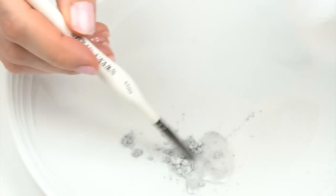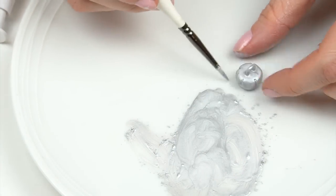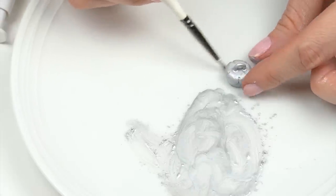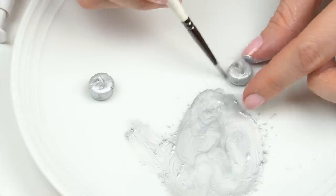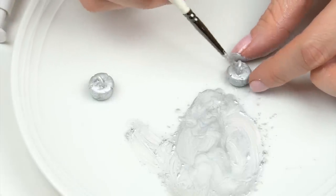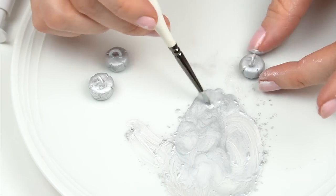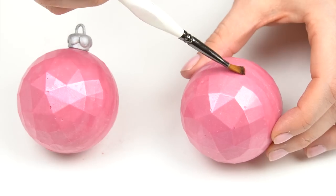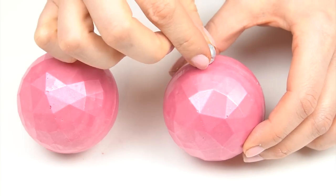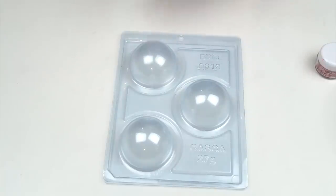I want the tops to shine, so I mix some light silver luster dust by Sweet Sticks with dipping solution to turn it into an edible paint, then carefully paint the bauble tops silver. If you don't want to use dipping solution, I have another video showing six different things you can add to luster dust to create edible paint — link in the description below. Once dry, attach the tops using melted chocolate, candy melts, or a small amount of edible glue. There we have our first Christmas bauble!